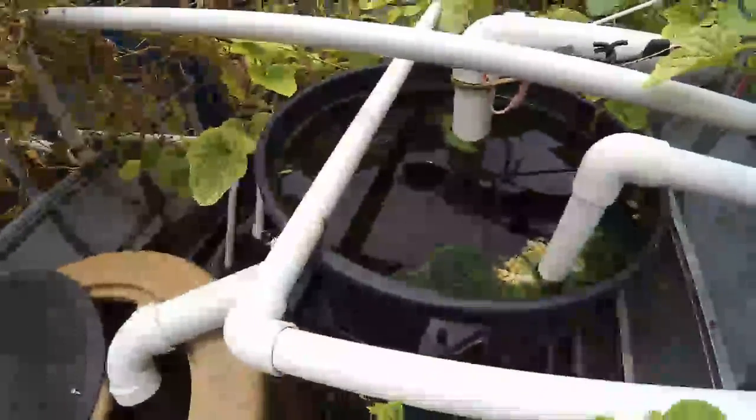That big hole actually skims the good clean water off the top, and it flows into this second sediment collector which does the same thing. All the sediment goes to the bottom, and it skims off the top into the sump tank. I also have an overflow on my breeder tank — that overflow keeps the breeder tank at a constant level and flows over there too.